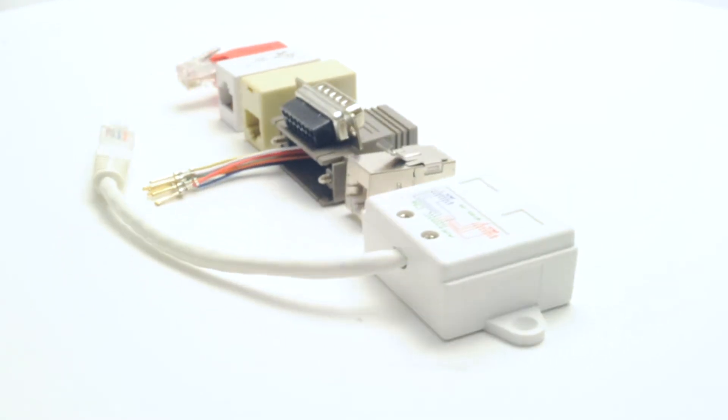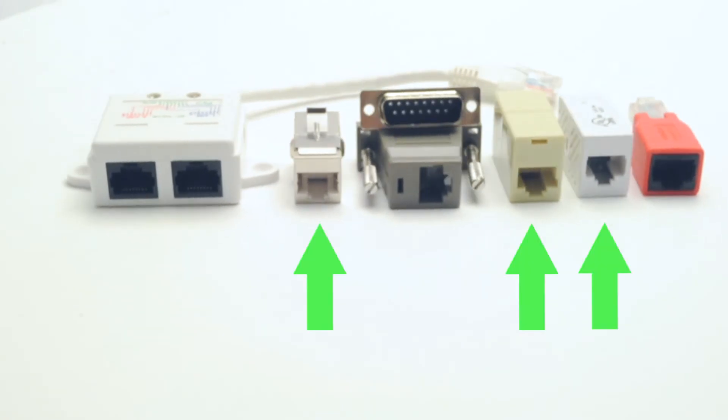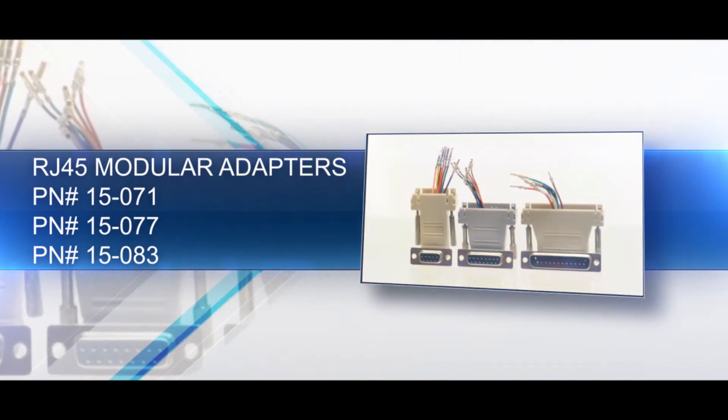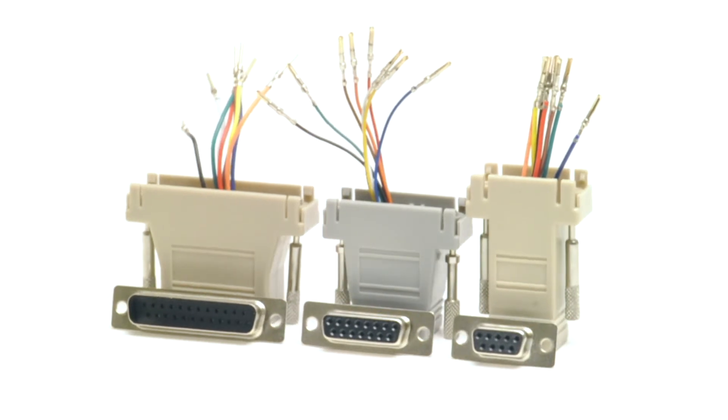Some of our featured adapters are inline couplers, crossover adapters, modular adapters, and 10/100 Base-T adapters. Modular adapters are an inexpensive way to connect serial equipment, create and test custom pinouts, or connect multiple devices to a patch panel.